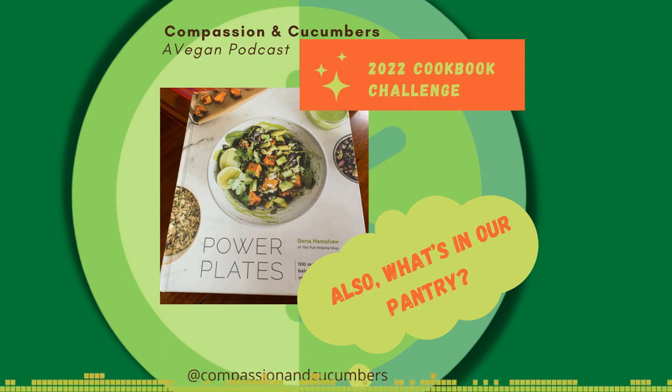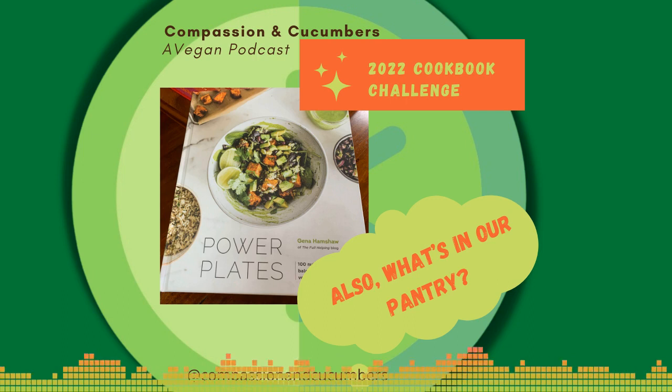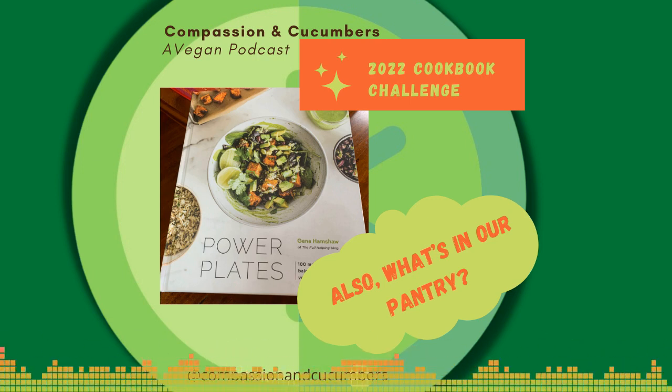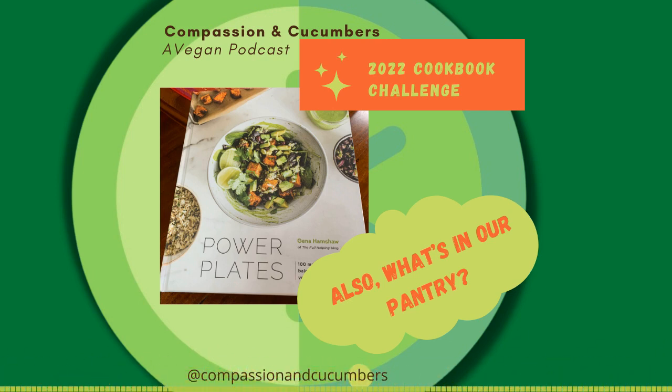Pastas — I keep some pastas on hand. Spaghetti, always try to have some thin spaghetti. I like whole wheat pastas — generally I prefer them to white pastas, they're more flavorful and have a better texture. The only time I want white pasta is when I make rigatoni. So we try to keep spaghetti, rigatoni, some lasagna noodles, elbow macaroni or ziti, and farfalle — farfalle is good for salads, so we'll use more of it in the summer.